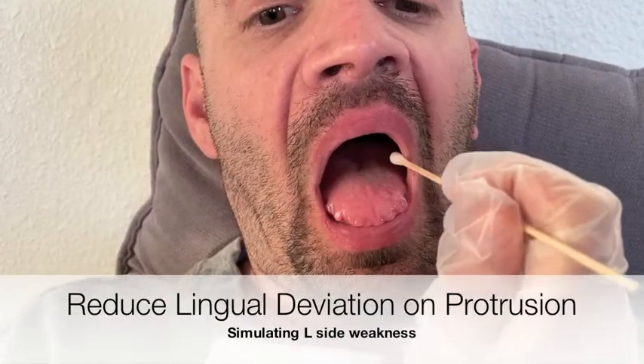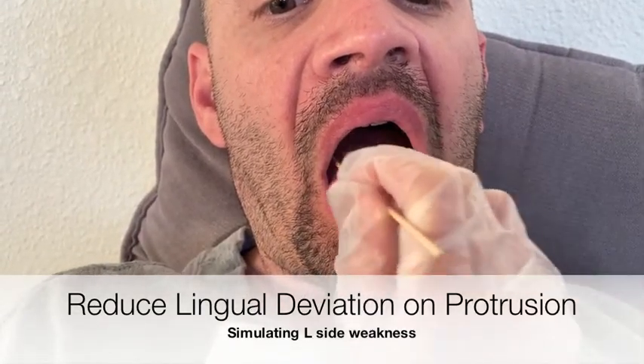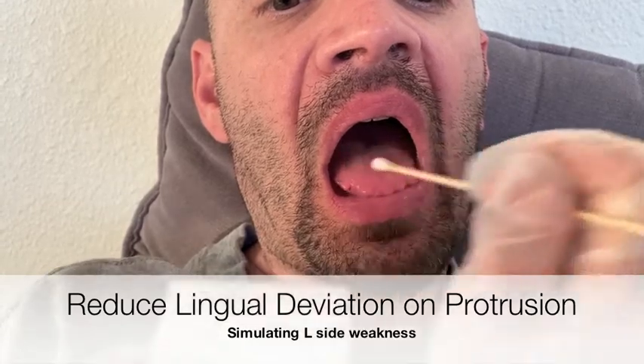We can help the patient reduce lingual deviation on protrusion by using short rapid strokes on the weaker side and then the stronger edges of the tongue. Then we'll hold the tongue tip with gauze, stroking diagonally across the blade of the tongue away from the side of deviation, and then release.